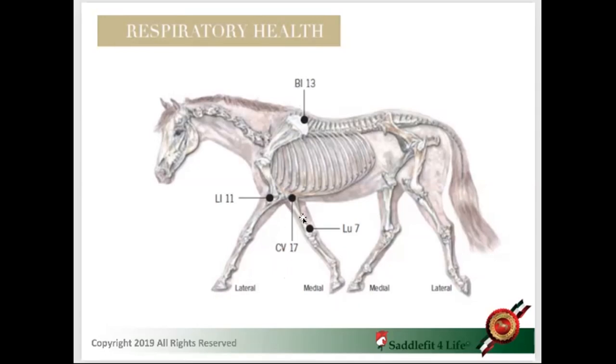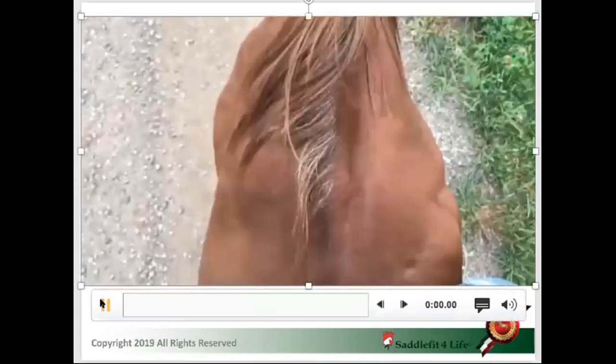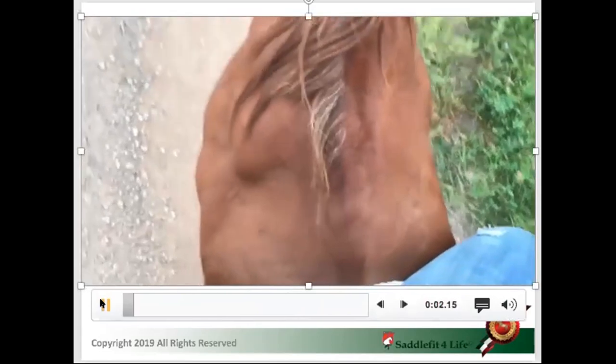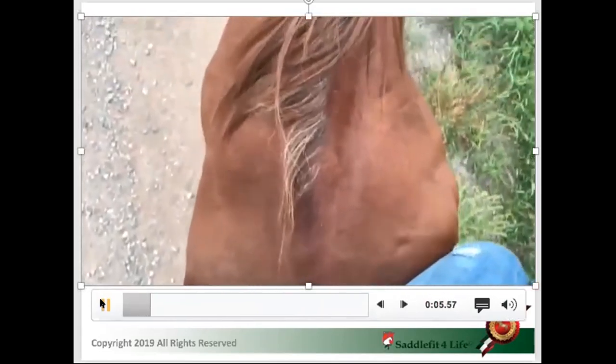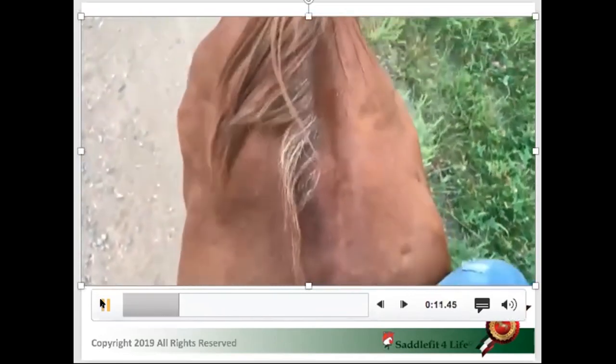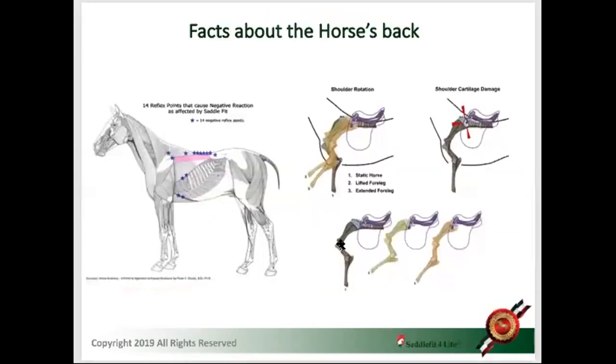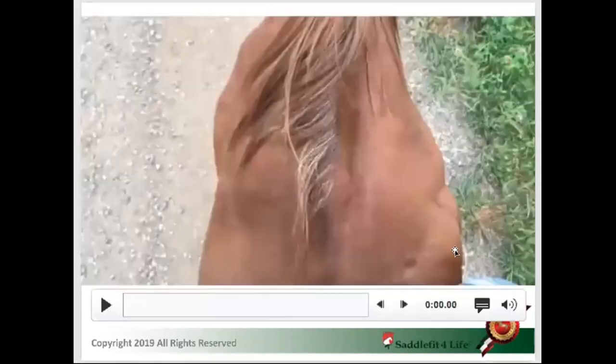Other points in this area all relate to respiratory health. If we know these acupuncture points, we need to ask ourselves: when the horse moves, the muscle connecting the shoulder blade to the upper arm — the tricep — contracts for the leg to lift and move forward. Nine out of ten saddles, you can see this contraction happening as the shoulder goes back.